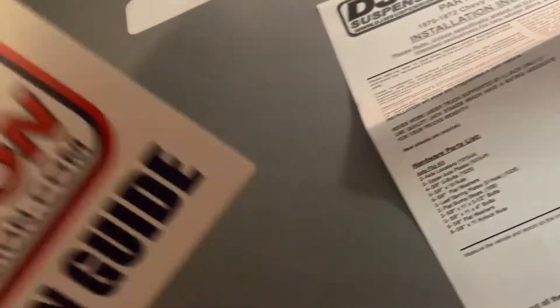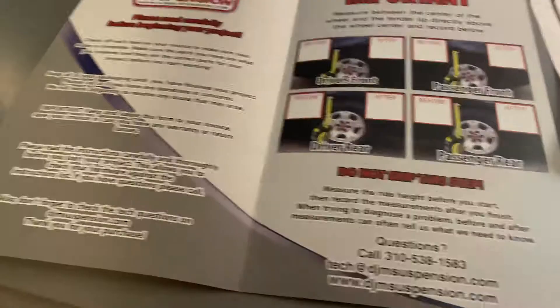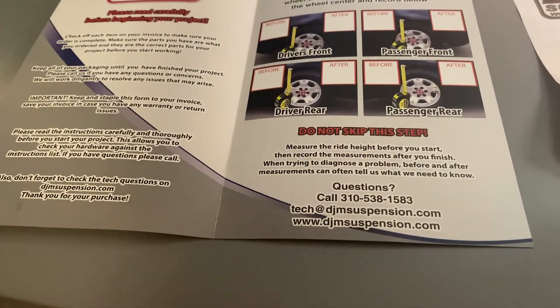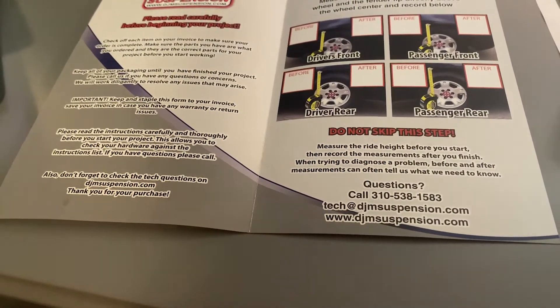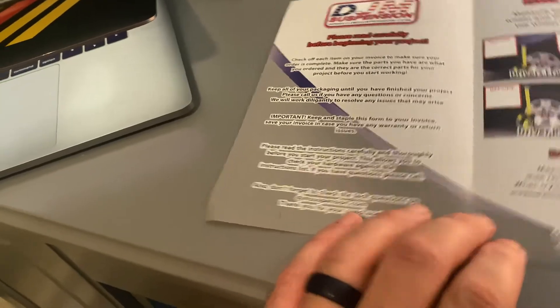Let's take a look at the directions. We've got some stickers — not a big sticker guy on the truck, I might throw these on the toolbox. There's a little ghost decal there, and you can also get these online. Color instructions. It says don't skip this step — measure the ride height before you start and record your measurements after you finish when trying to diagnose a problem. Read your instructions carefully. I really thought it was a huge sticker. I just said I wasn't a sticker guy and then I liked it.